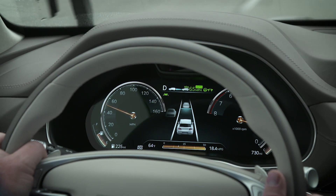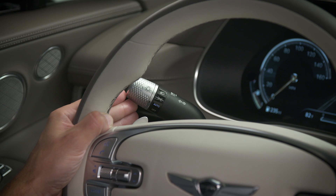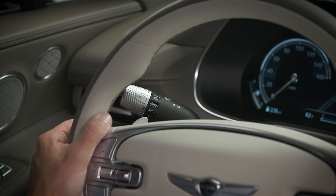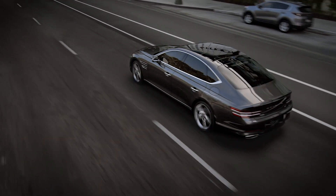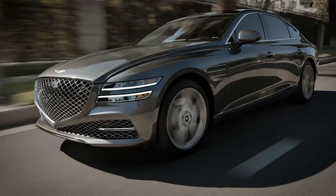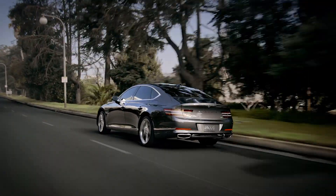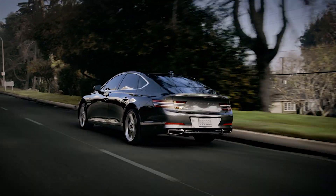LCA is a very complex safety system. As such, there are certain conditions under which it will not operate to ensure your safety. For a full list of these conditions, please consult your owner's manual. Remember, you are the one steering your vehicle — Highway Lane Change Assist can help, but safe driving is your responsibility.